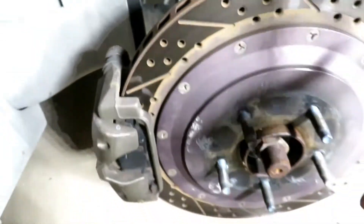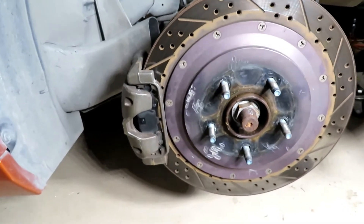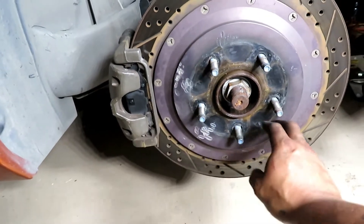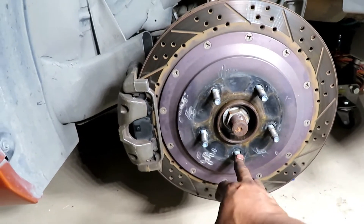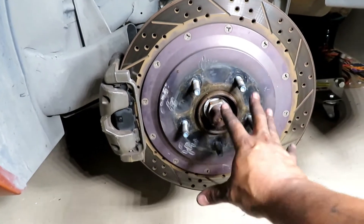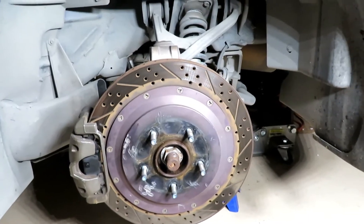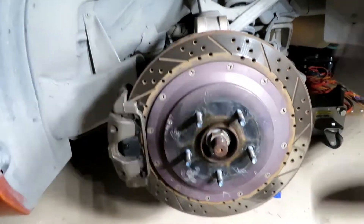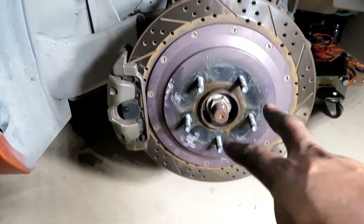This side is gonna go a lot quicker because I've already worked on it before. You can see there's already some damage on my rotor surface — I know it's not perfect and everyone's gonna make notes and complaints, but I don't plan on keeping these rotors long. I plan on switching them out in a few months. This is just cosmetic damage that gets covered up by the wheel anyway — it's a temporary thing. I'm on the passenger side now so the driver side shouldn't take as long since I already broke it loose.